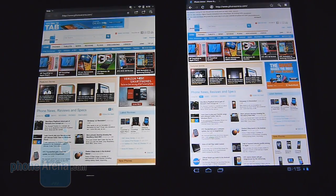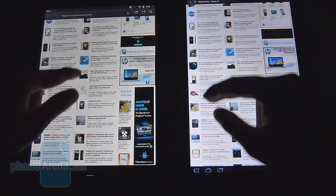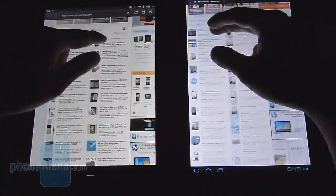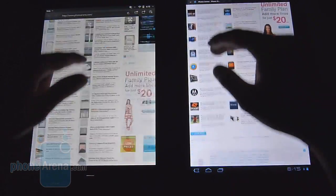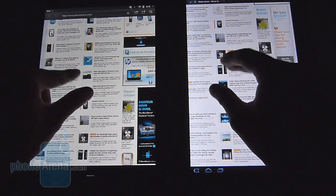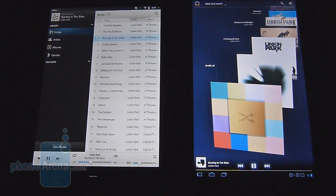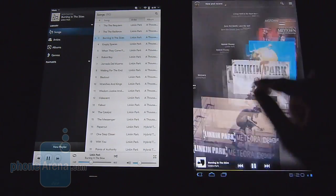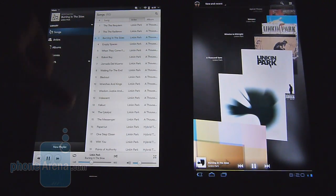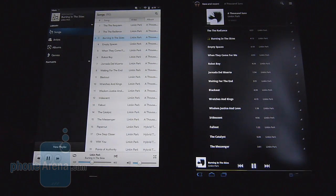Both tablets offer a great web browsing experience with Flash support, giving a desktop-like feel. Response rate and navigation are relatively close — kinetic scrolling and pinch-to-zoom gestures are responsive on both, putting them on the same level overall. For music, Honeycomb's music player is more visually appealing with its 3D carousel effect for browsing songs, whereas the HP Touchpad uses a more conventional listing layout. Both have on-screen playback controls.